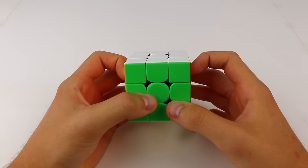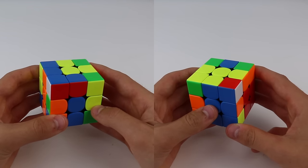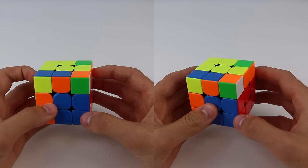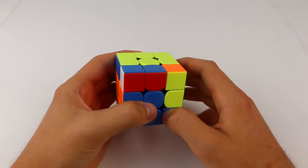The first thing we need to go over are what I call the key F2L inserts. There are two of them, and everything you do in F2L will be about getting your pair into one of these two positions, and then using a few simple moves to solve, or insert, the pair from that position. This is the first key insert, which I will call insert one.